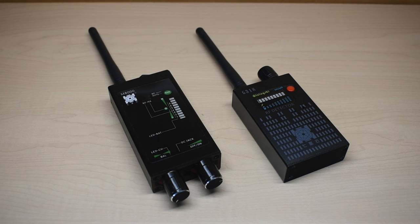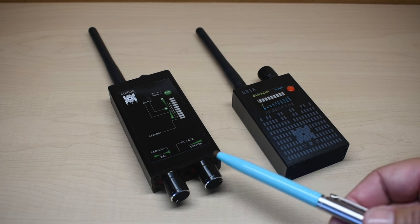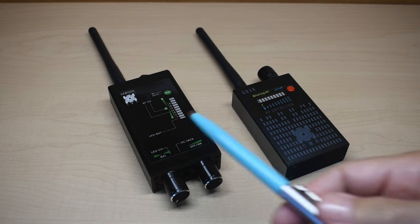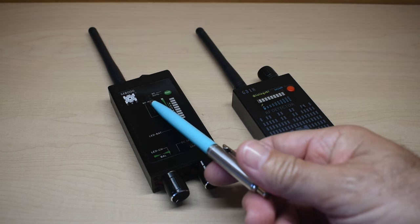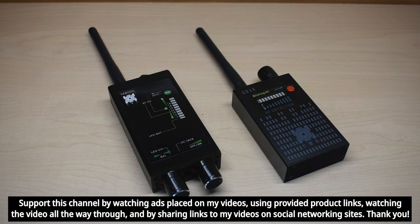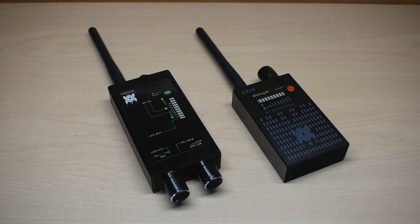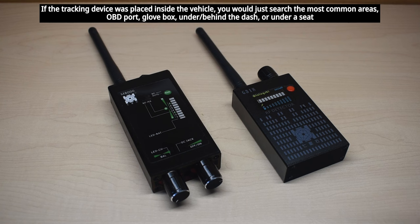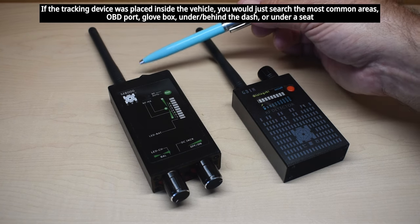The newer device construction is also extruded aluminum. In addition to the radio frequency setting, it also has a magnetic detection setting. This is extremely useful if you're looking for a GPS tracking device on a vehicle that is not transmitting — one that just records your route, where the person grabs it later and downloads the information. Or if a device sleeps a lot and is much harder to detect, you'll be able to find it using the magnetic setting along with an accessory that plugs into a jack on top of the unit.